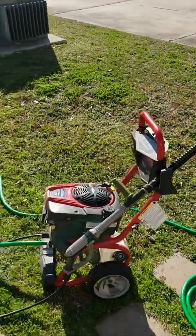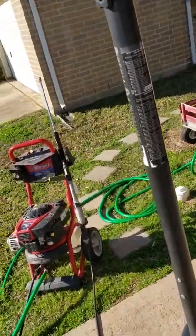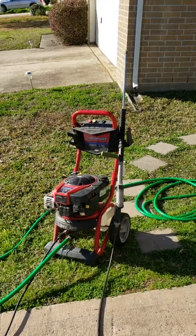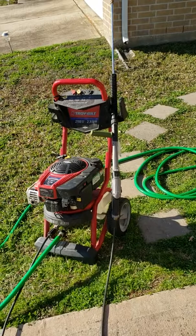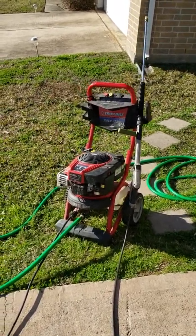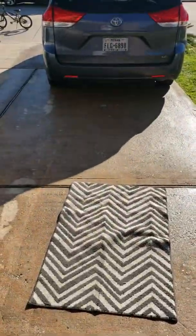Anyway, other than the carburetor getting clogged — which is a natural occurrence, nothing you can really do about it — it's run really well and I've been really impressed with it. My father-in-law has used it to clean boats and floating boat docks out on the lake up here at Lake Conroe. I've used it to wash my car, wash a lot of four-wheelers, power washed my house probably two or three times, and done my driveway and patio with it several times.